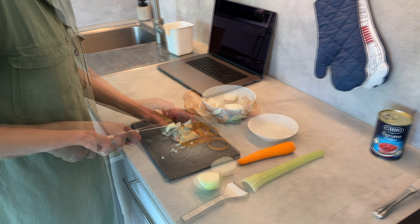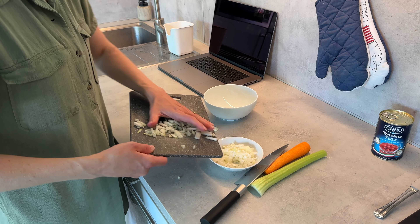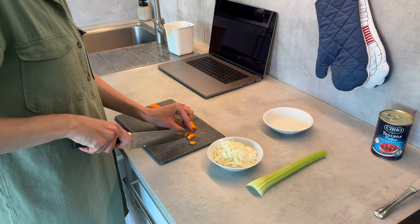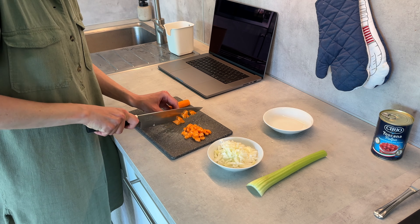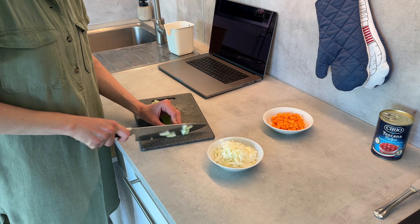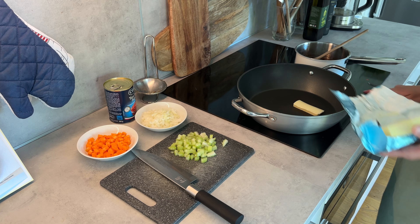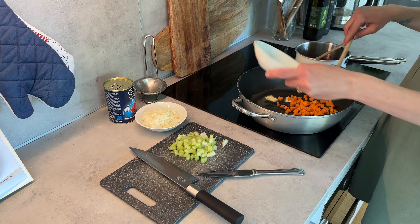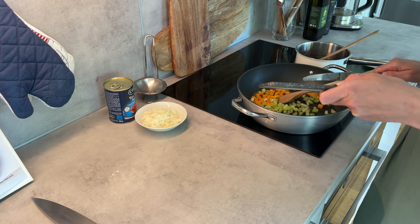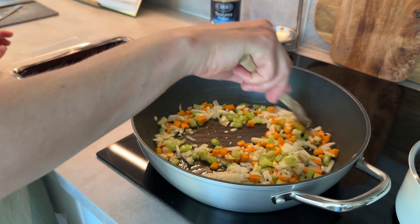I'm cutting up more onion — a regular one this time — plus a carrot and some celery just because I had them on hand. I'm trying to cut everything into very small pieces, since I think it's nicer for this kind of meal to have small bites of the veggies. I sauté them starting with the carrots, then adding the celery and the onion.